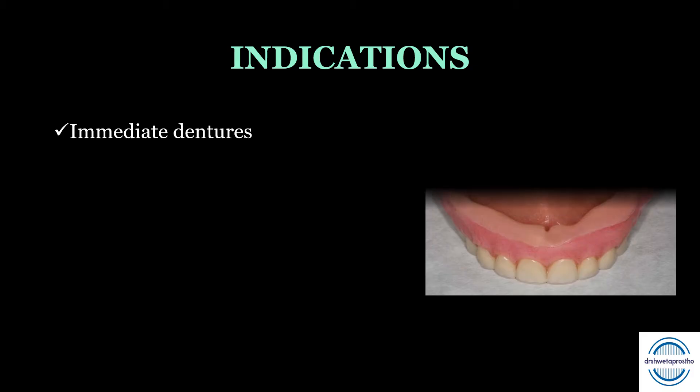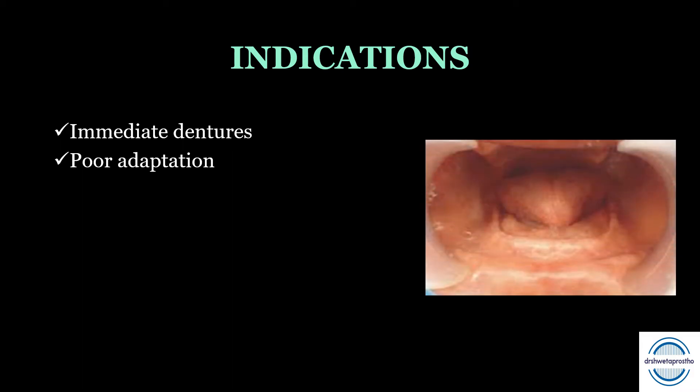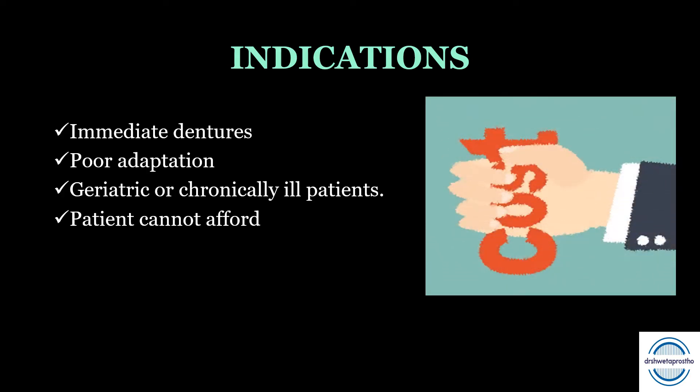Next come the indications — when we will reline or rebase the denture. First, for immediate dentures: at three to six months after their construction, tissue modification takes place and the dentures become loose, so they need to be relined. Second is poor adaptation, when the residual alveolar ridge has resorbed and the adaptation of the denture bases to the ridges is poor. Third, for the geriatric or chronically ill patient, construction of new dentures with a series of appointments can cause physical or mental stress. Last, when the patient cannot afford the cost of having new dentures, we also opt for relining.